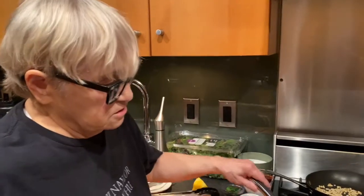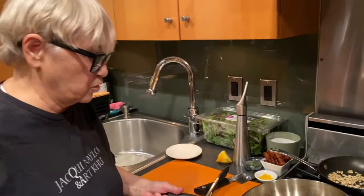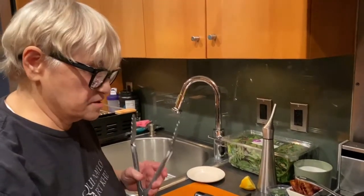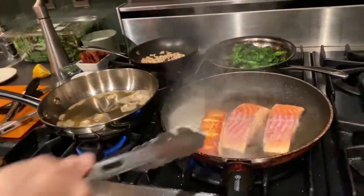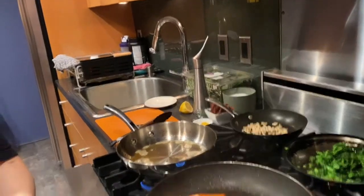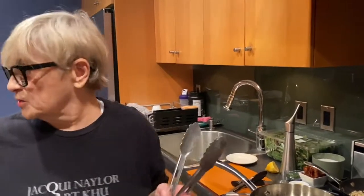We're going to let that garlic brown and then we'll come back. The garlic is browning, which means you won't get sick from eating it because it won't be raw. The butter is starting to get nice and brown. So I'm going to flip these — remember we cook them six to eight minutes per inch. Now I'm going to lower the heat; we want to cook the inside. I'm going to put a lid on it.